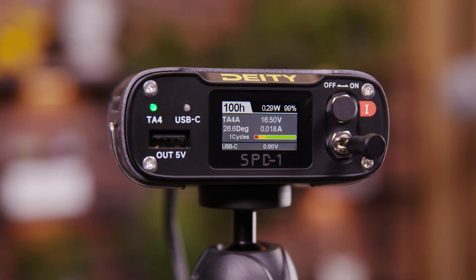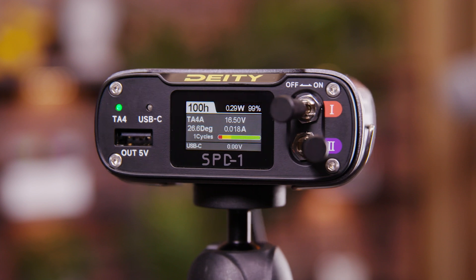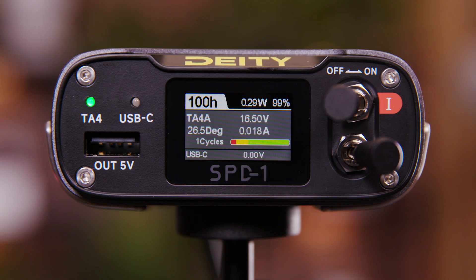Now let's talk about the battery telemetry data in depth and what's on the actual display. At the top of the display, you're going to see hours and minutes indicated — this tells you how much runtime you have based on the batteries currently plugged into the unit. If you hot-swap or switch batteries, this number will change, and it'll also change depending on your current draw.